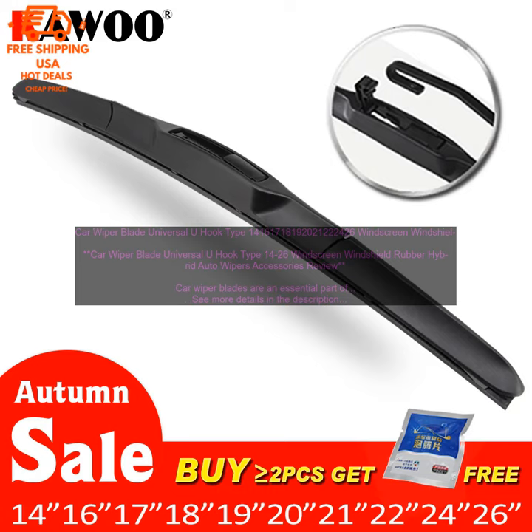Overall, the Car Wiper Blade Universal U-Hook Type 14–26 Windscreen Windshield Rubber Hybrid Auto Wipers Accessories are a great choice for drivers who want a high quality universal wiper blade that can handle a variety of conditions.